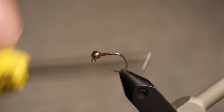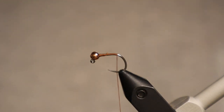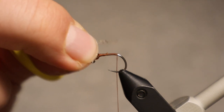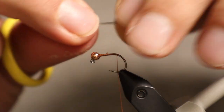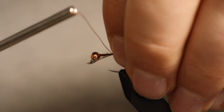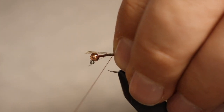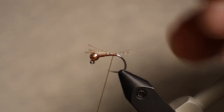Then we'll take wraps back to the rear end of the hook. For the tail material I'm using Coq de Leon, medium speckle. I'm looking to get about 10 fibers or so, wanting a length of about the body length or maybe two-thirds of it — slightly less than the full hook length is pretty good. I like to tie this in at a slight angle and let the tension wrap it up and center it.